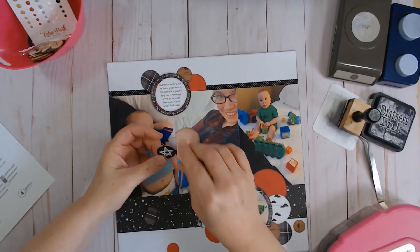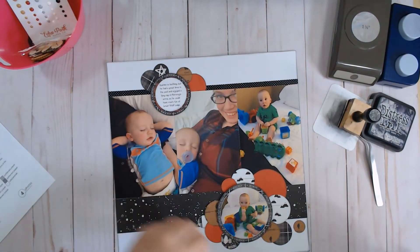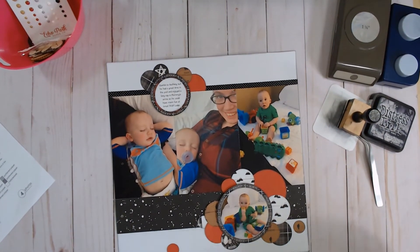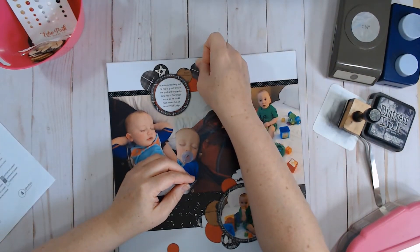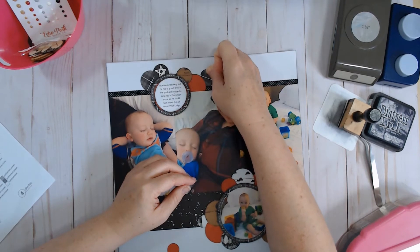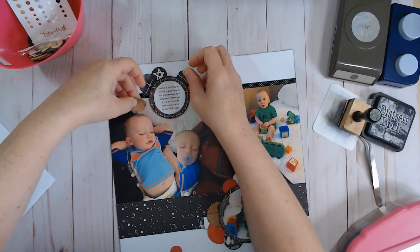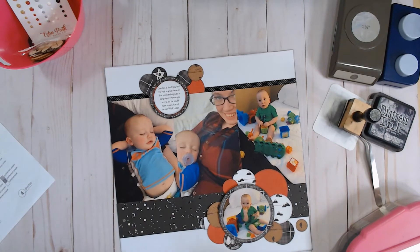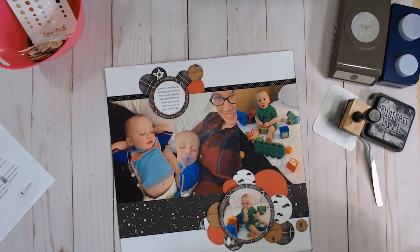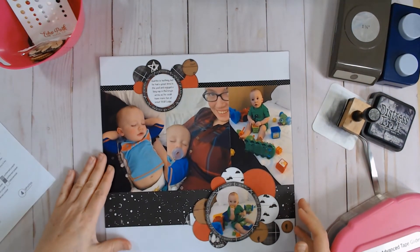This was not punched from paper — this was from the die cut pack, this little star. Okay, where do we want to put this one? Maybe this way here, maybe up here. Sure, and then one more. I think that should be okay — that looks pretty good.